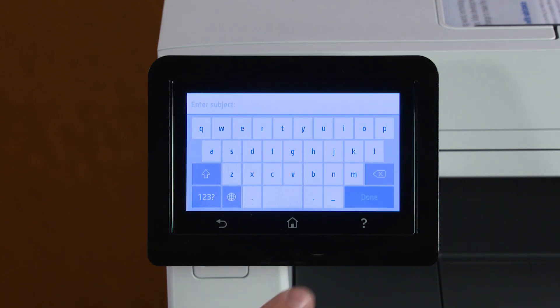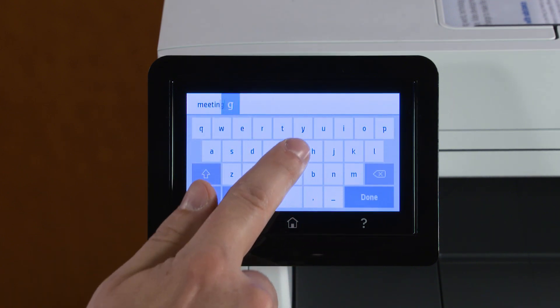Touch Subject. Enter a subject line, and then touch Done.